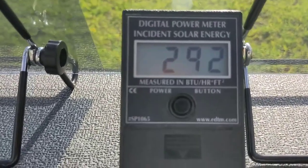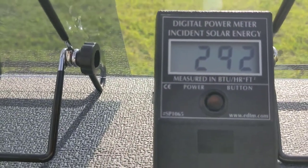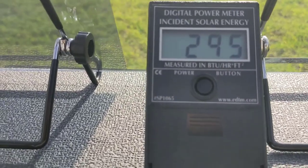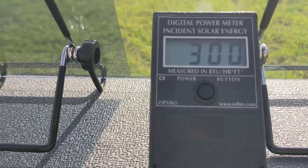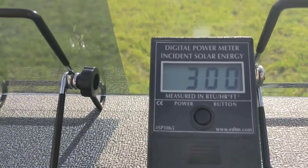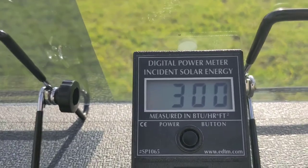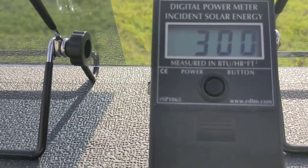The first thing we're going to do is talk about this meter and what it's reading. This is a digital power meter and it will read solar heat in the form of solar rays in BTUs per hour per square foot. So keep that in mind — it's reading basically how many BTUs are coming through one square foot of glass, which would be 12 inches by 12 inches. As you can see, it is registering 300 BTUs per hour per square foot.